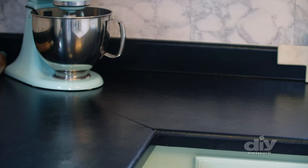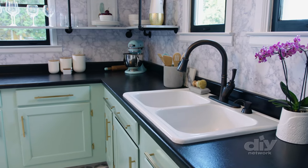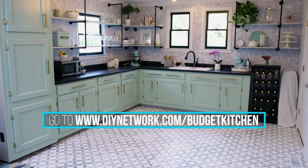This is an easy way to totally change the look of a kitchen on the cheap. For more information on this project or any of the other projects we did in this kitchen, go to diynetwork.com.